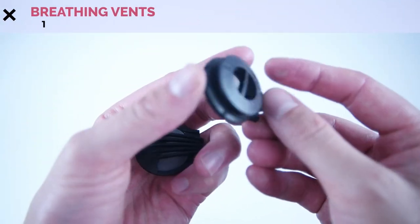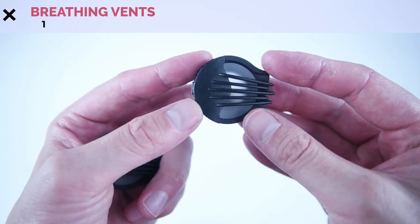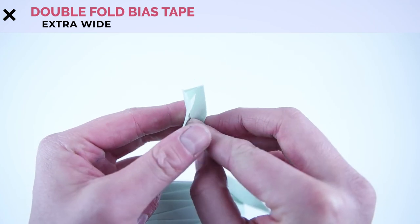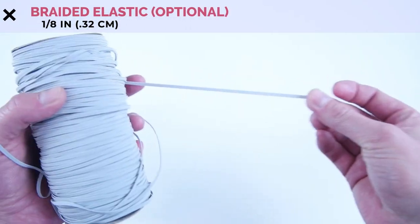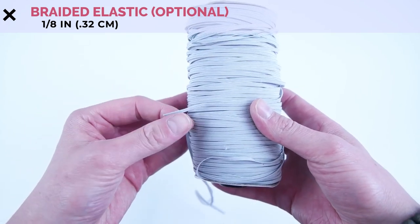One breathing valve — I'll supply a link for this in the description. Extra wide double fold bias tape; you can also make this yourself or just buy it pre-made. 1.8 inch braided elastic if you choose to do the elastic back, and I'll also supply links for softer alternatives to elastic.